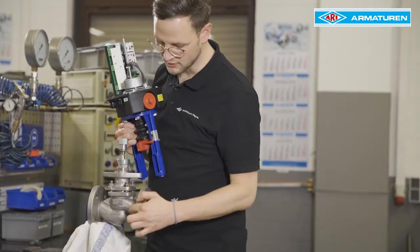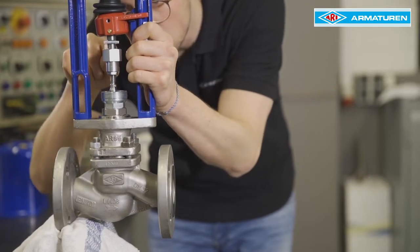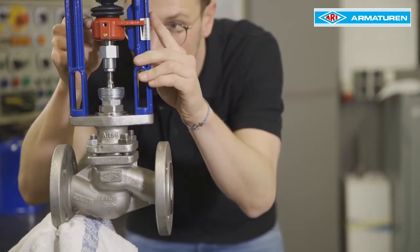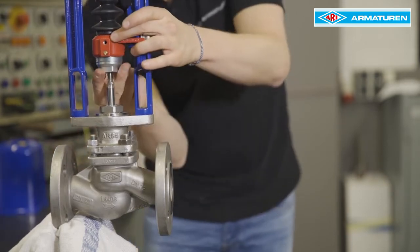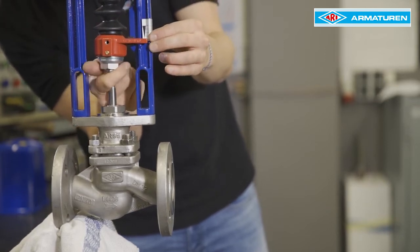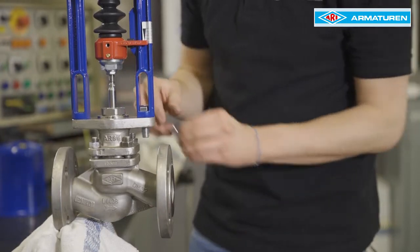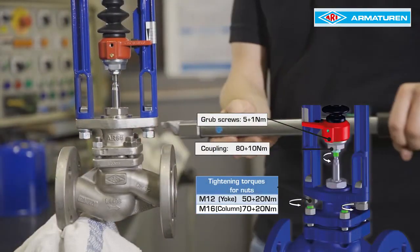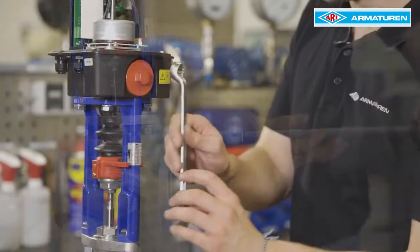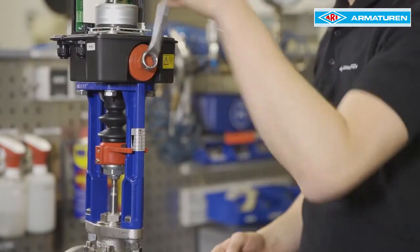The hand wheel of the actuator must point to the outlet side of the valve. The outlet side can be identified by the arrow on the valve. The driving spindle is lowered so far that it rests lightly on the threaded bushing. The coupling is screwed hands tight into the red torsion safety feature. Make sure that the stem locking device is correctly seated. Now the yoke is screwed to the crossbar — pay attention to the torque of 50Nm.